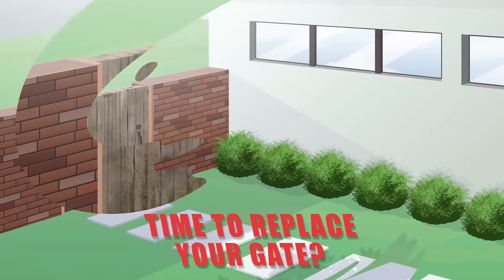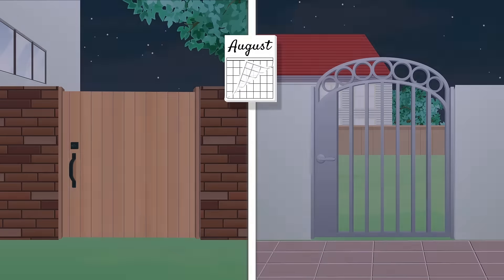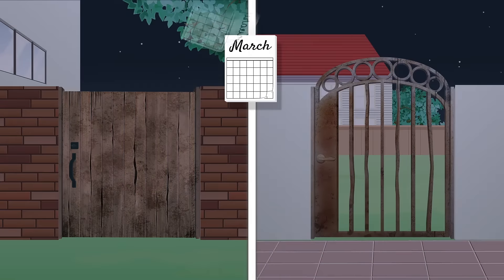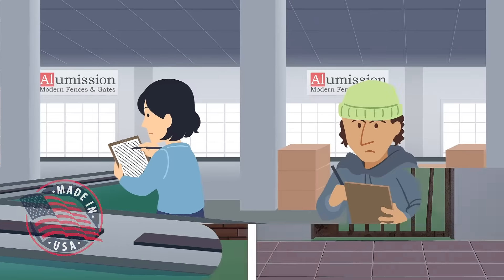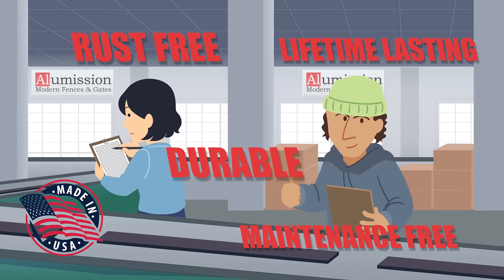It looks like it's finally time to address that dilapidated side gate. But why replace it with something like wood that doesn't last, or steel which just rusts away? At Illumition, we make our side gates out of aluminum so they are lightweight and don't rust like steel.